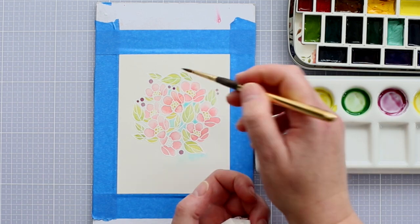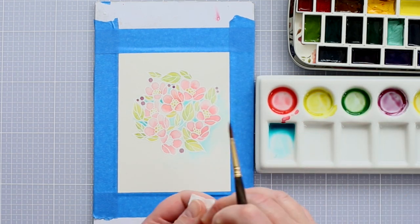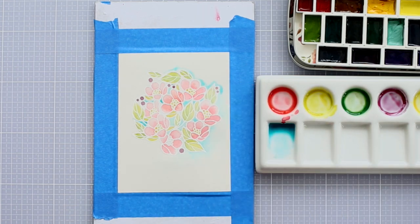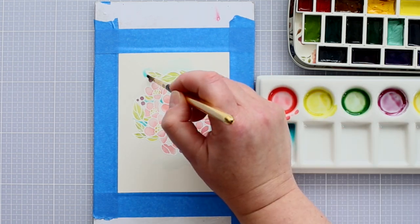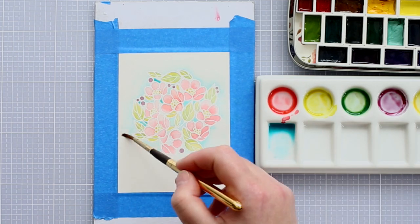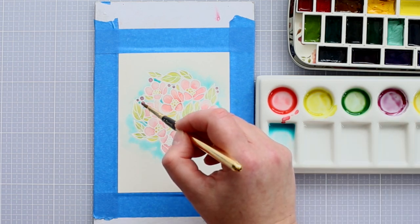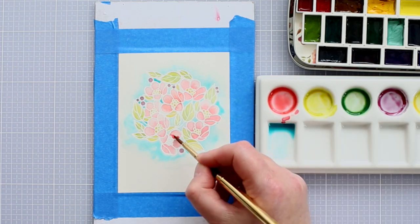Having got a light layer of colour on the flowers and leaves, I then worked on the background. I wanted this card to be bright and happy and I thought a blue background would be perfect. I mixed up a dilute blue colour and painted this in the gaps between the images and also around the outside of the bouquet, where I blended the paint out with lots of water to give a soft outline.